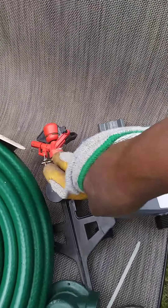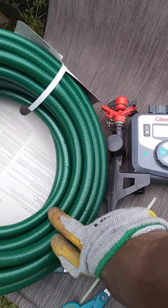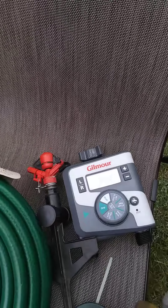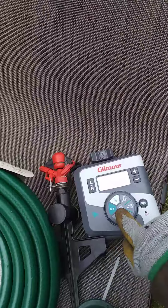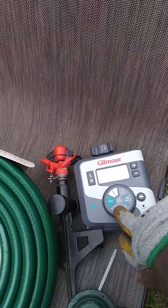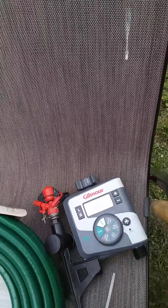What you can do with this timer is you can set it for up to 21 days to run twice a day. I set mine to come on at 8 o'clock in the morning up on my deck, and 9 o'clock in the morning in my yard over here.